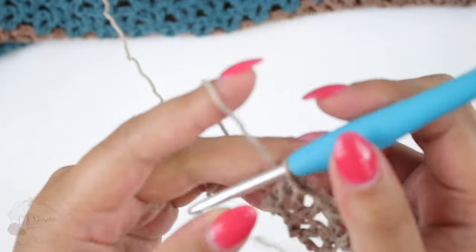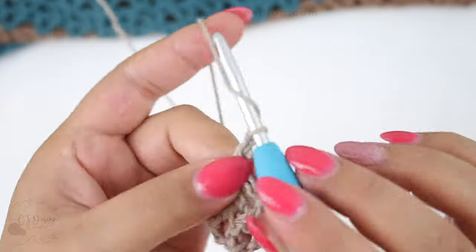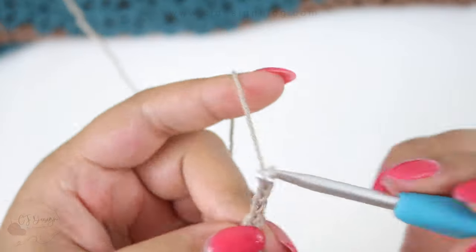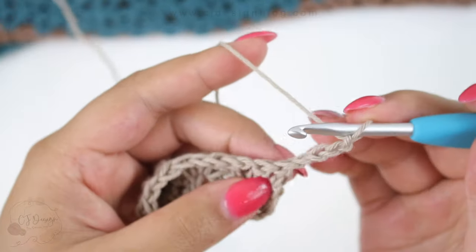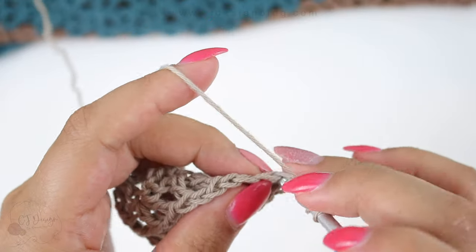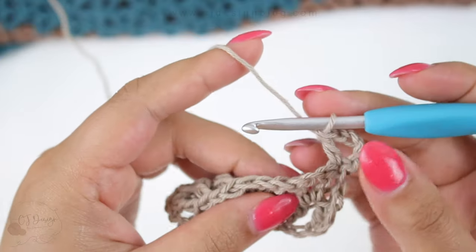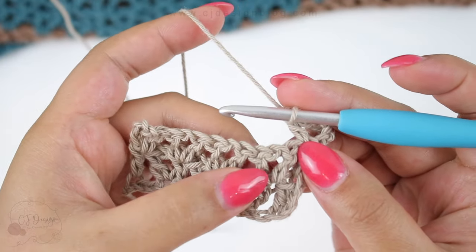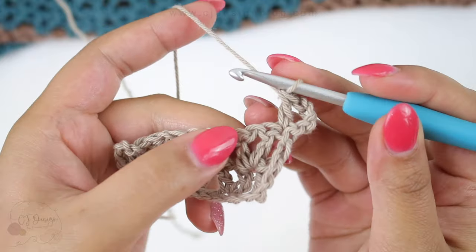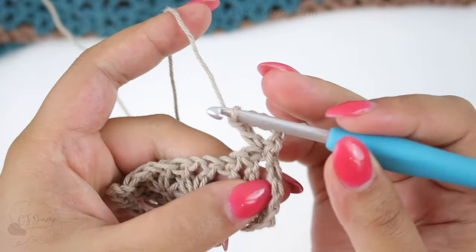That's the only row you need to repeat over and over again — it's row number two. I'm going to do it one more time so you can see it: start with four chains, turn your work, double crochet in that very first space available, and now V-stitch in the second post of the V-stitch from the previous row — this one, not the first one but the second one.